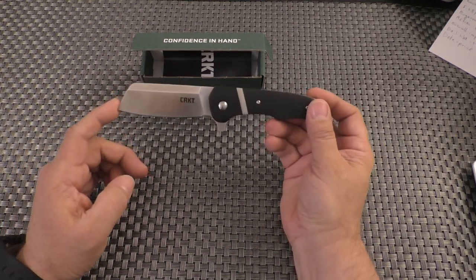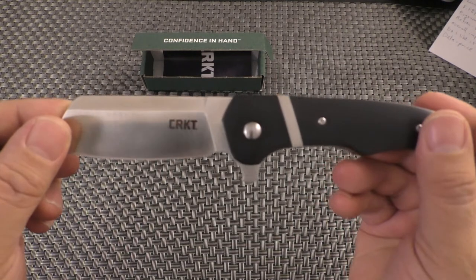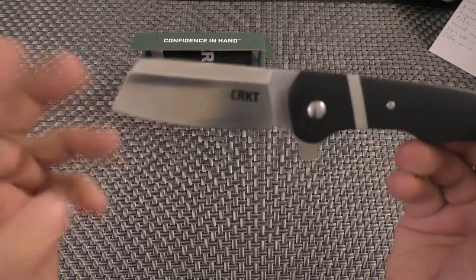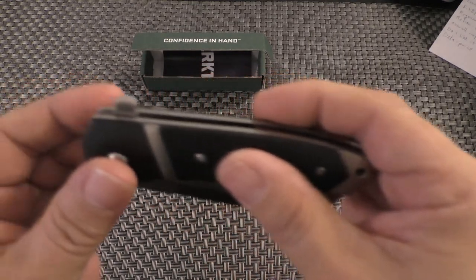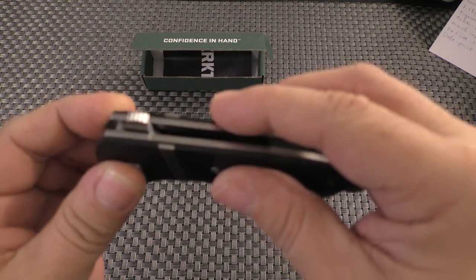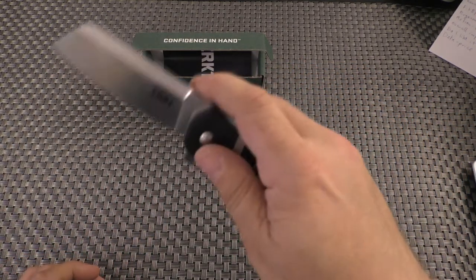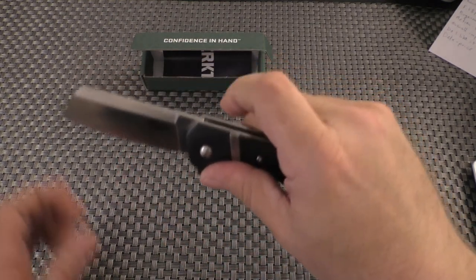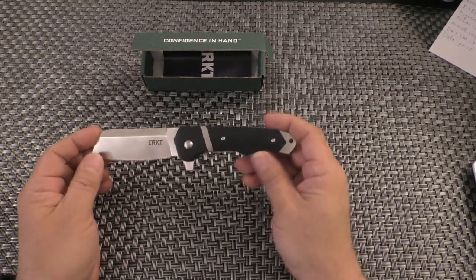We have a cleaver-style blade with a wide switch on top, which gives it a nice accent. If we try to close it, we see a very prominent flipper tab with some jimping on top. And then we already saw one of the problems — the action is not that excellent. But let's return to that subject in a little while.